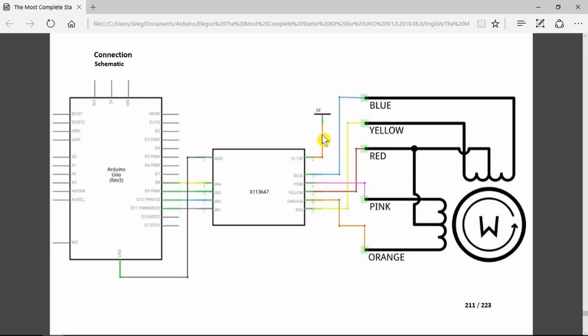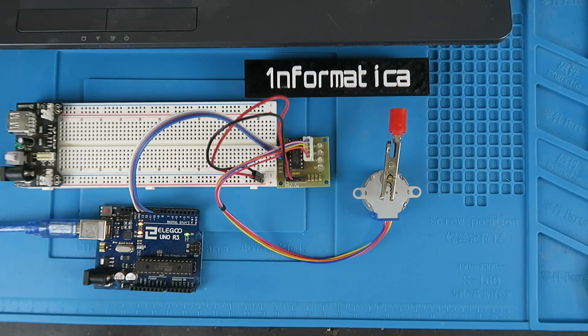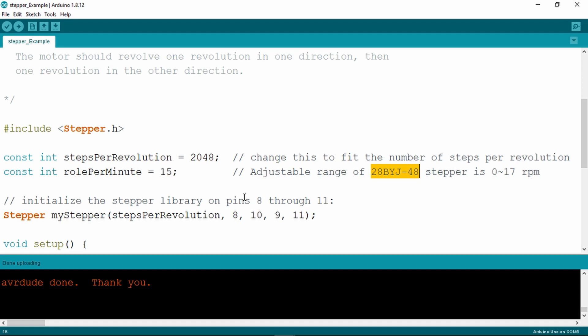Coming back now to the Elegoo example, the motor connections that we've already seen — the connections, just the four wires and a ground — go to the PWM outputs from the Arduino. There it is in their diagram, and here we can see it in reality. To the sketch then, the stepper example which we can load in. As always, don't forget to include the stepper library or you'll get some errors.